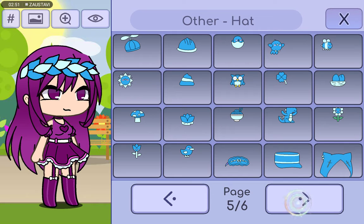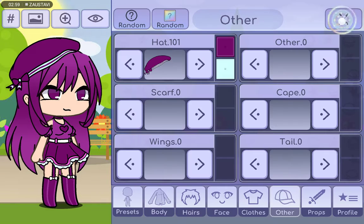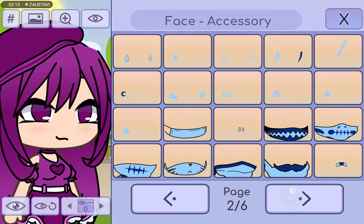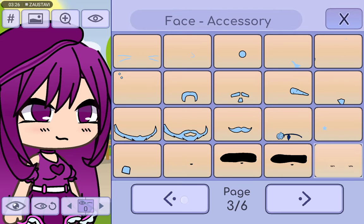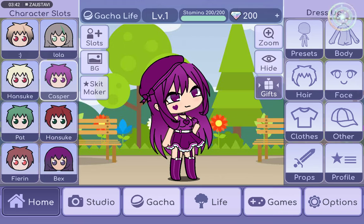You'll see how it looks — we're done! I put a little bit of blush, just a little like this, and a little accessory here. She isn't ugly — just something to make it cool. I'll put this heart on and that's it, guys. We're done — let's see the final project now.